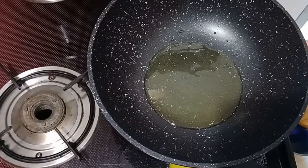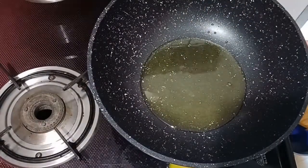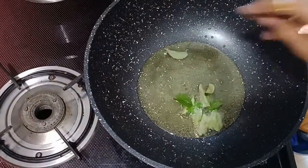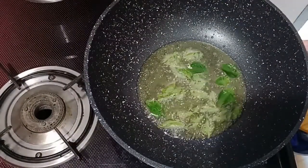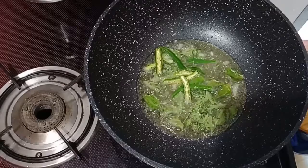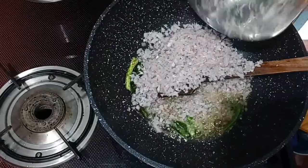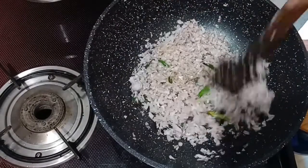Now I am going to put oil in here. Then I am going to put some green chilies in here, followed by some onions.